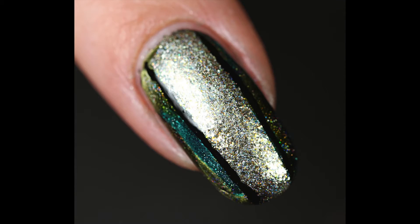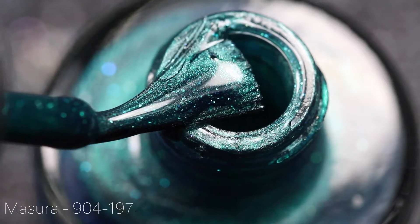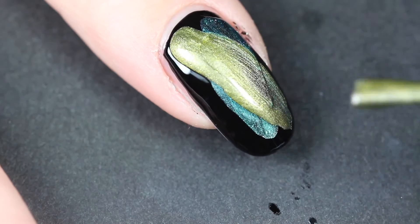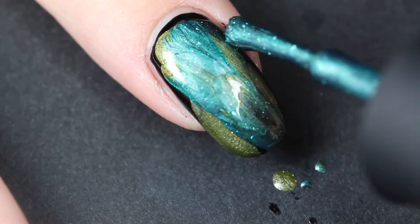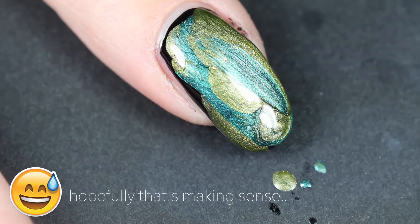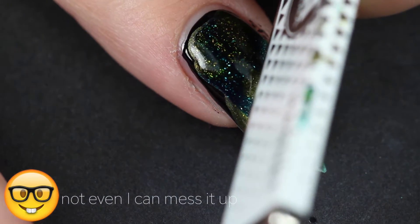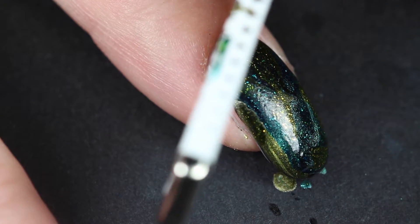Moving on to my pointer finger — there's already a coat of black polish on it and I'm going to put another coat on top. Then I'm going to use two magnetic nail polishes, gorgeous by the way, and I'll apply them while the black is still wet so the colors blend into each other. Then we hold the magnet above it — the best part of magnetic nail polishes is you just can't mess it up, it will always look good.